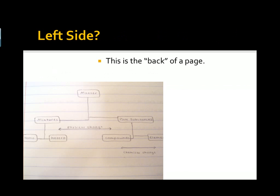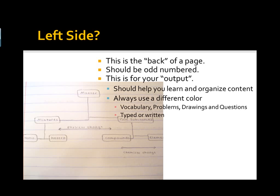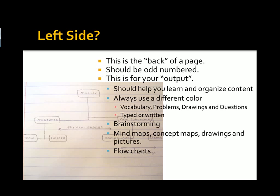On the left-side page — this is what commonly is referred to as the back side of the page — these should be odd-numbered. This is for your output; this should help you in your learning and organization of the content. I would recommend using a different color for the different types of things that you're writing about, whether it's vocabulary, problems, drawings, or questions. This can be typed or written. I've even had some students scan important tables and charts and paste them in. This is also where you should do any brainstorming — stuff that you're generating from your reading, from the questions, and from the problems. Concept maps, mind maps, drawings, pictures, and flowcharts would all go here.